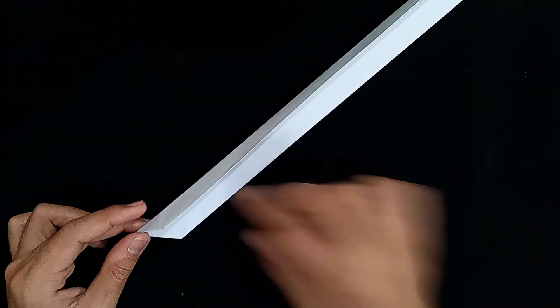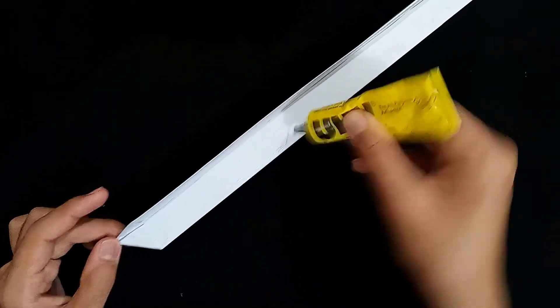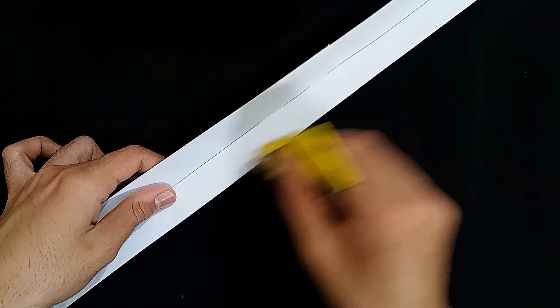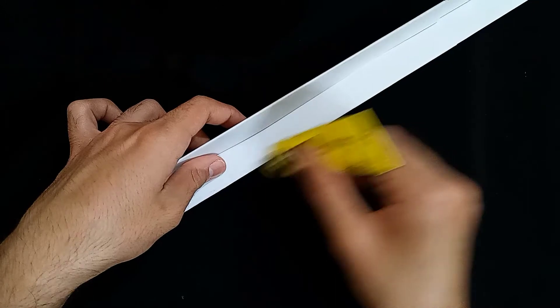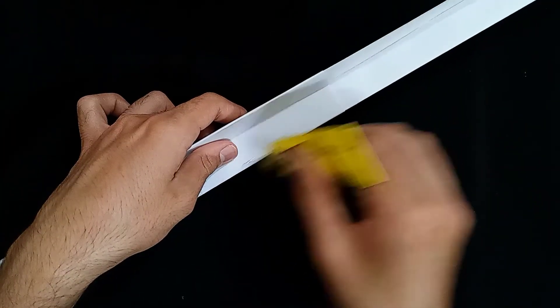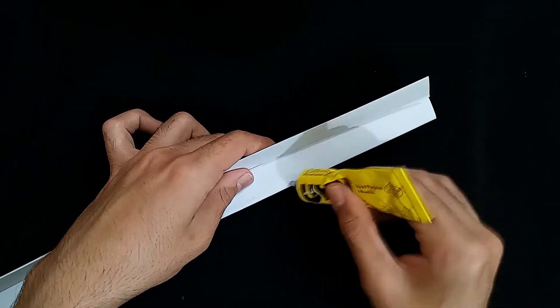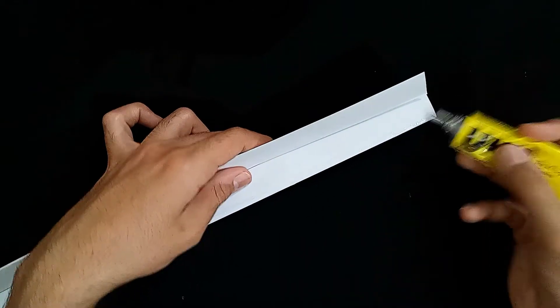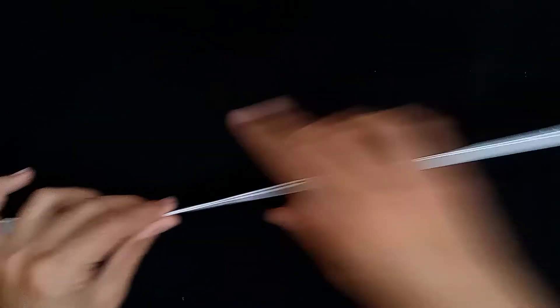And now I'm going to apply the glue on the edges so that we seal the sword permanently. I'm starting off from here and just moving forward working just on the edges, applying glue just on the edges. You have to be careful because you don't have to mess this part up. You don't have to apply the glue in the middle layer — just the edges — because in the middle layer we will insert the sticks, the paper sticks, so that we get the stiffness of the sword. If you apply glue on the middle part, you're just going to seal it and you won't have any space left to insert the sticks over there. That would just ruin the whole of your work and you'd have to start all over again.